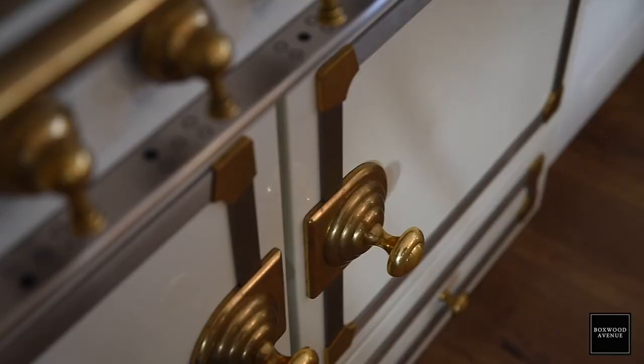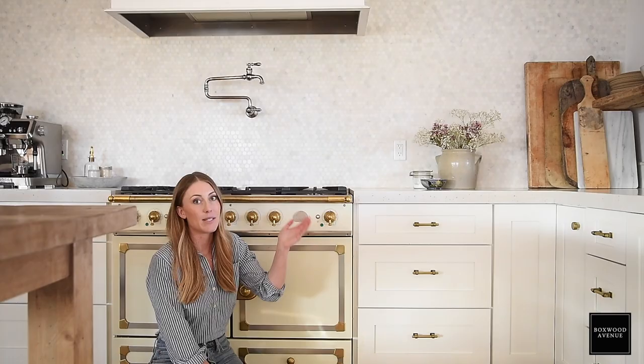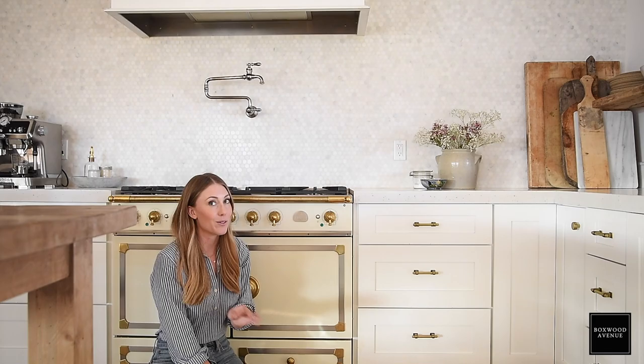Even though this is polished brass, it has a nice bit of patina to it — it's not unlacquered, it is polished, but it has a really beautiful patina, which I love. Overall, I've been super happy with it and I definitely recommend it. I'll put a link to my friend Julie's channel to check out her La Cornue review if you want to check that out too. I also have a full review with more pictures on my blog, boxwoodavenue.com. If this is your first time here, I hope you'll subscribe before heading on to our next video.